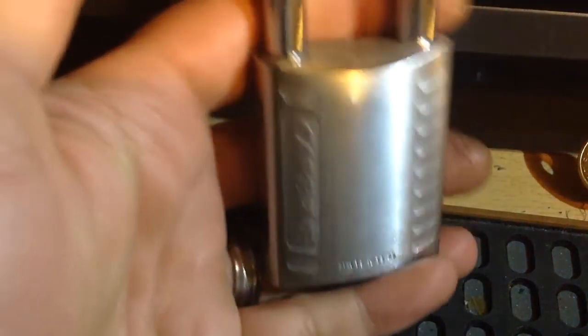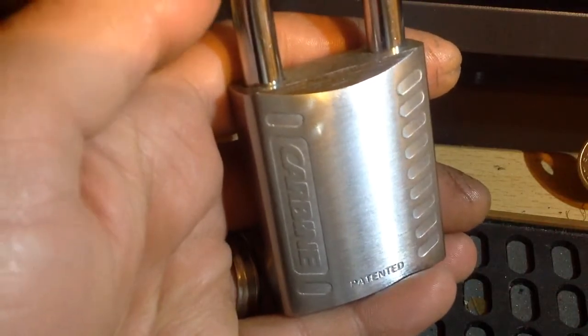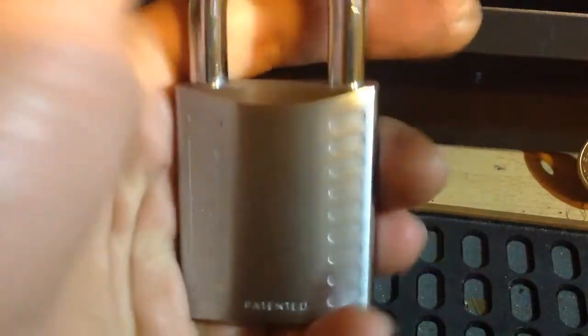Hi guys, Pitbeard here. This is a carbine. This was sent to me by Noctis Motis.